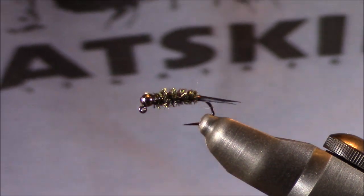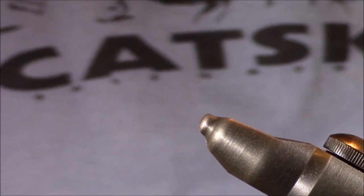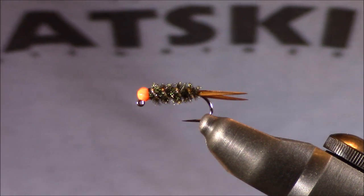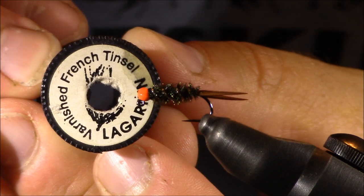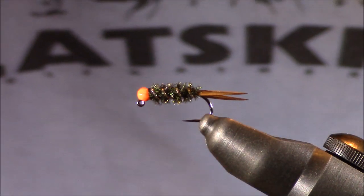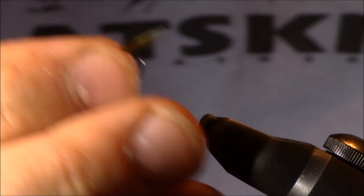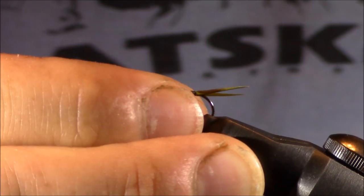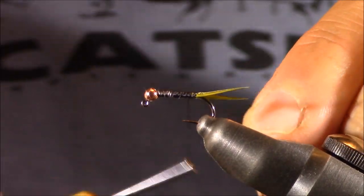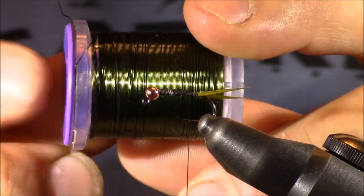Don't be afraid to experiment. I know a lot of tiers that will simply use a thread body because they don't really want that ribbing to be prominent. Another ribbing material I've used over the years is French varnished tinsel by Lagartun in silver. It's a little bit of a smaller tinsel, but it still gives that nice ribbing and really shows that segmentation, especially when wet. This is my fly that I had with the olive goose biots, and I'm going to show you how I would add in the ribbing. Because I'm going with those olive biots, I'm also going to pair it with some ultra wire brassy color olive.